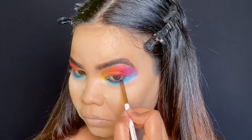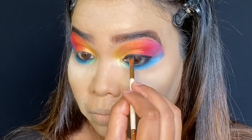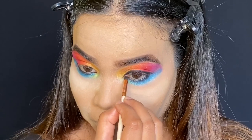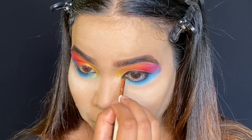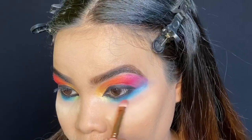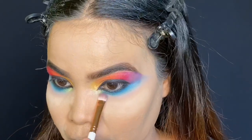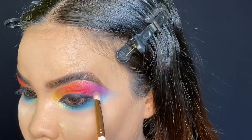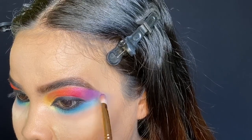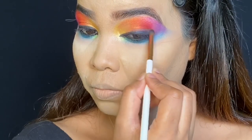Now I'm applying black liner on both my lower lash and upper lash line. I'm also smudging the liner to give a smoky effect.